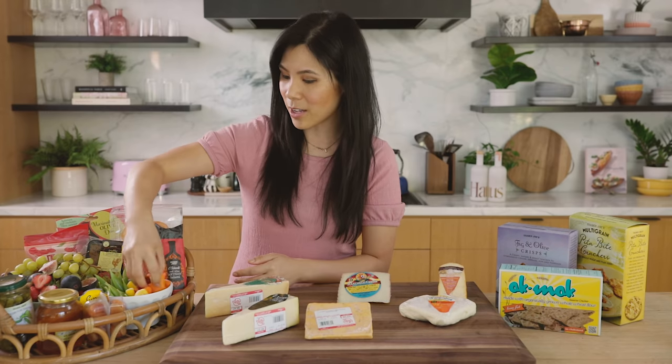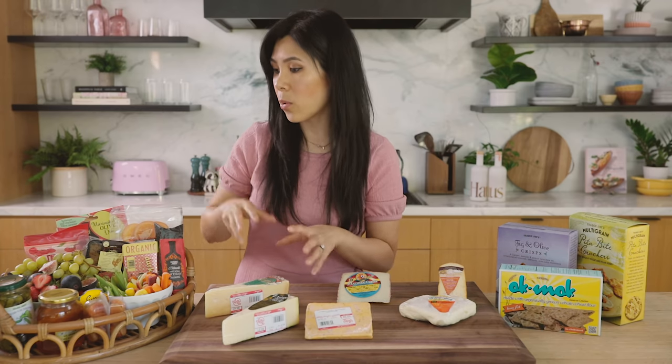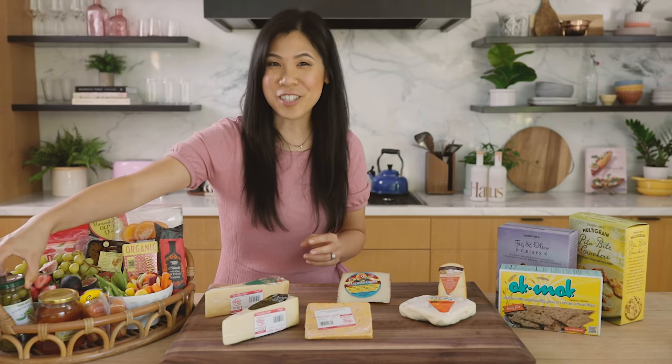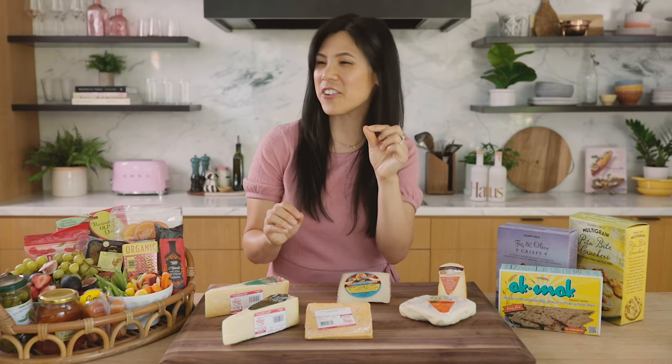I have some carrots in multiple colors, snow peas, grapes — I got the tricolor ones because I thought they'd add a lot of different colors to the board. Strawberries, figs because it's that time of year. Cornichons, which for me are essential for any cheese board — that little crunch, that vinegary briny bite is just the best, and it goes so well with charcuterie.